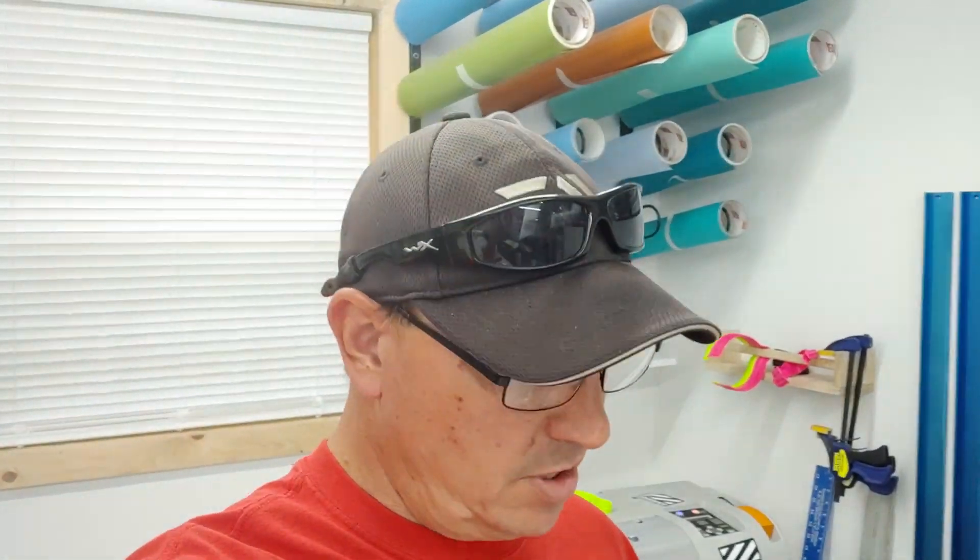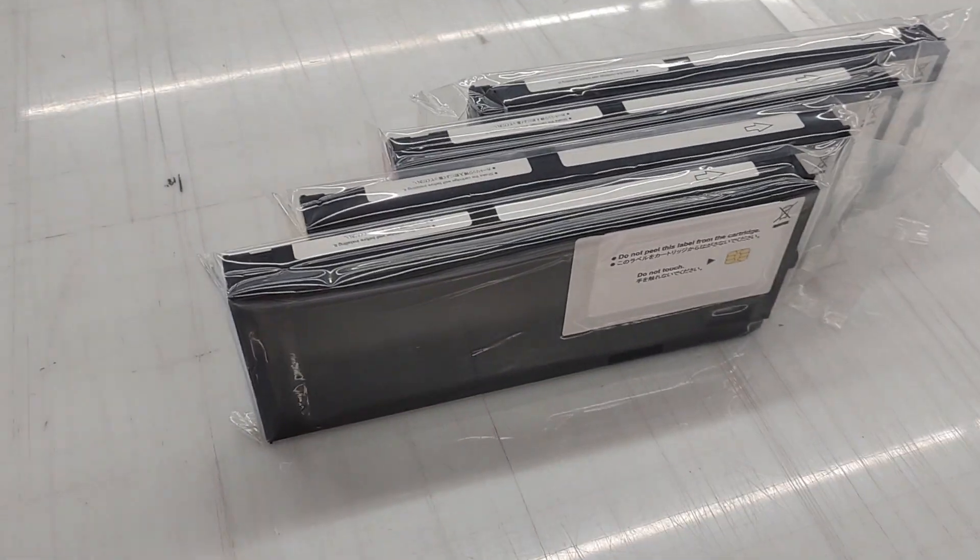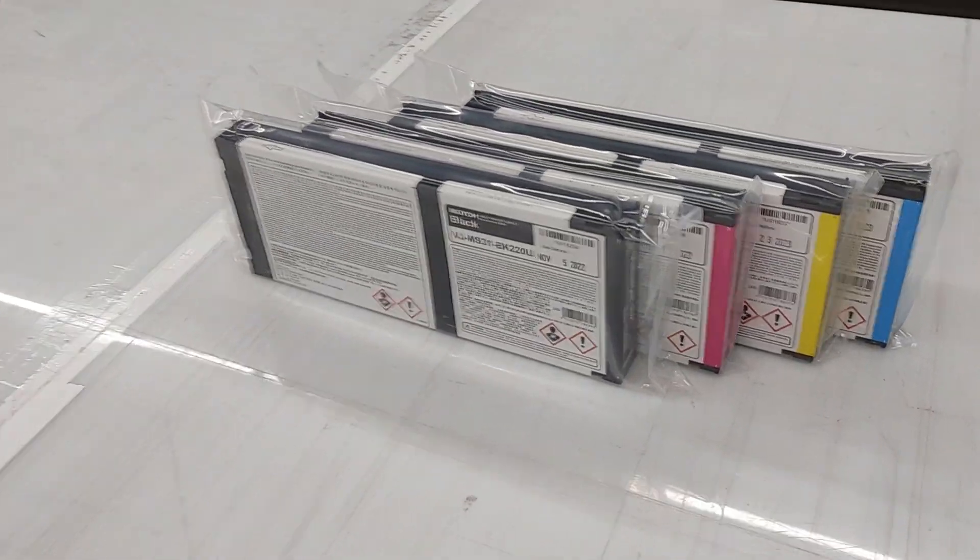Hey there, sign folks. So today I have learned that MUTO has discontinued their Value Jet 24 series standard white cartridges that we're all used to, and they are now going to these black MS-31 cartridges.